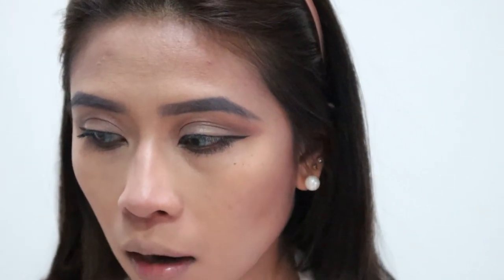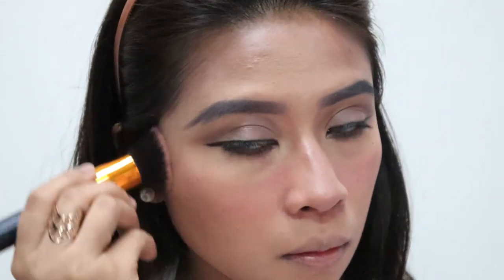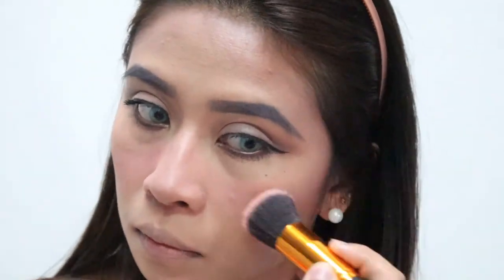We're going to add blush on. The blush I'm using here is from BLK as well. Just apply it lightly — don't make it too heavy. And that's our blush done.